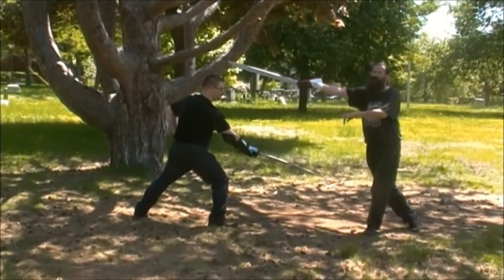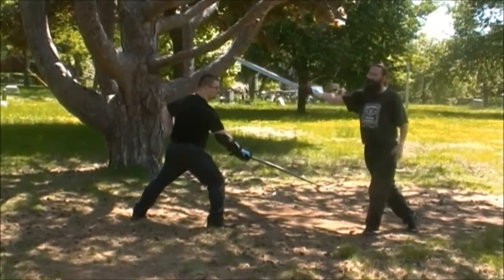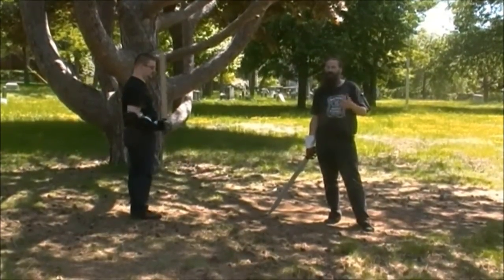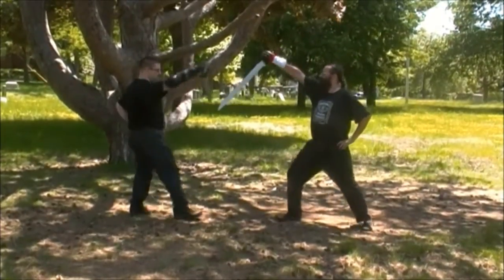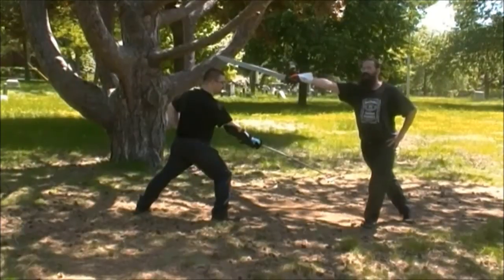Since for him to get away takes two units — one to cut me, one to parry — and I am only using one unit, which is the shift and counter, I have a time advantage and there's basically no way he can escape unless he's twice as fast as me. Take the hanging guard, he goes for the leg cut, I shift and cut him in the head.